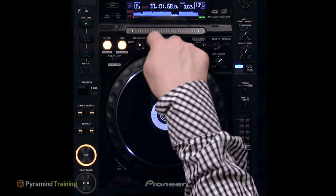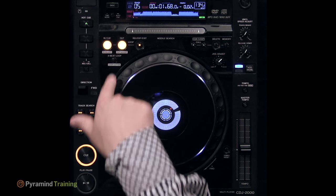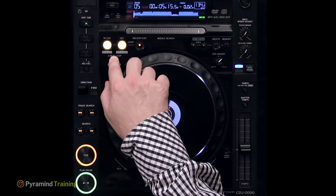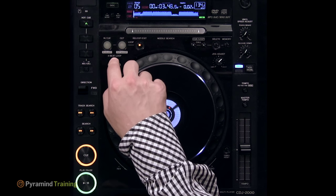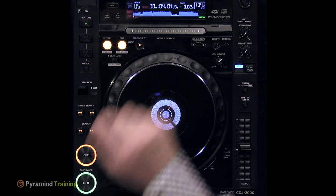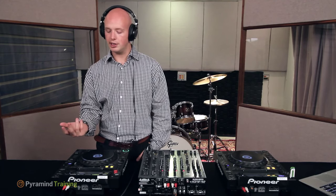You can exit a loop by hitting the re-loop or exit button. There's also a button that starts a four-beat or one-bar loop; each subsequent press halves the loop length. Getting the timing right, this can be used for those loop roll build-ups that DJs commonly use.